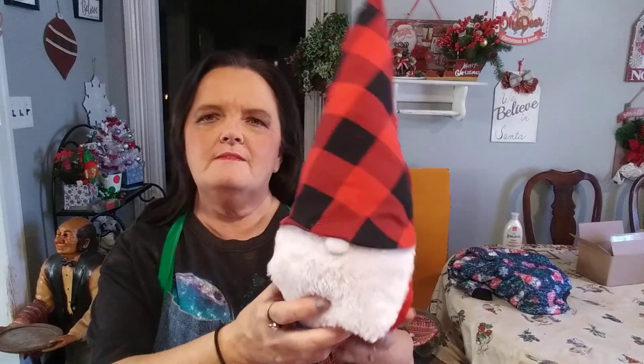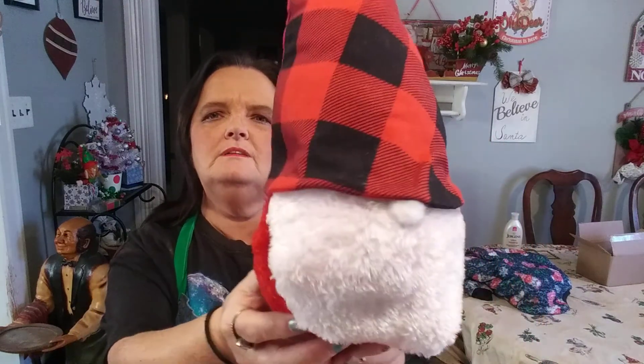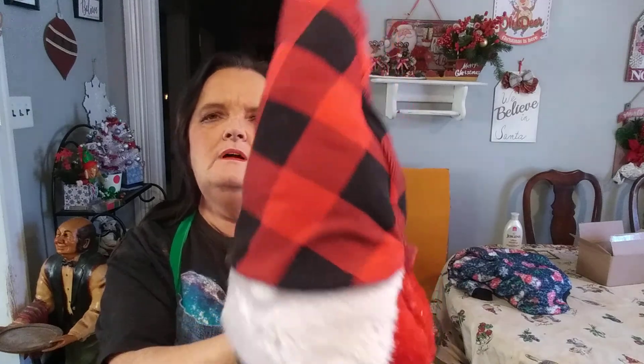Hi, I'm Thelma and welcome to my channel. Today I have for you a DIY on how to make this cute, adorable 14-inch gnome, and it's mostly made with things from the Dollar Tree.